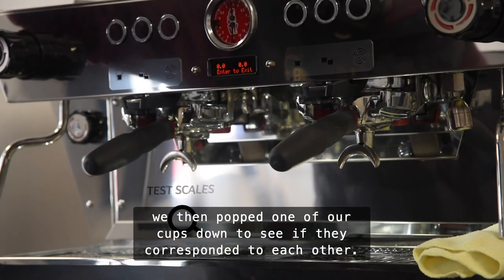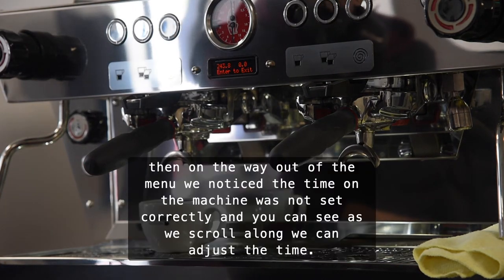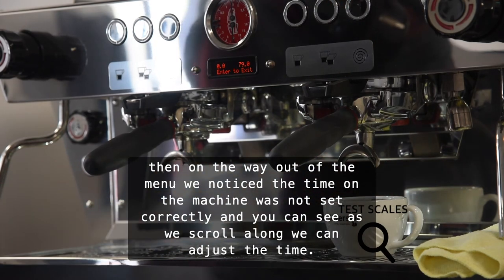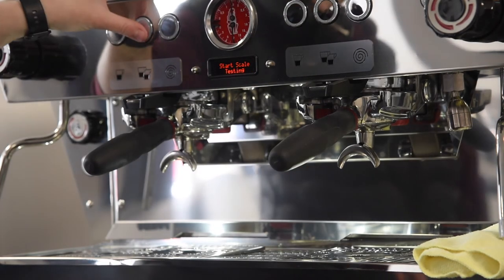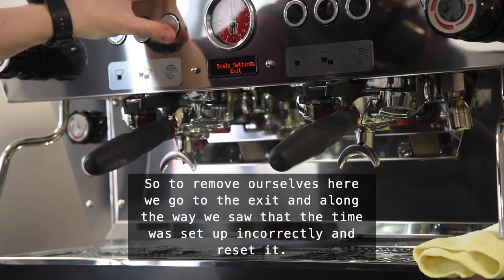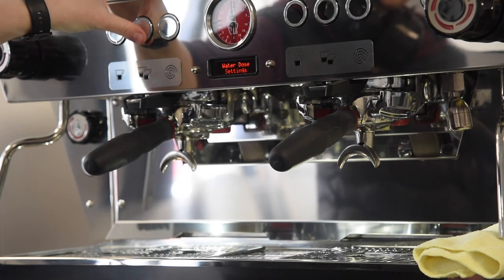On the way out of the menu we noticed that the time on the machine was not set correctly. You can see that as we scroll along we can adjust the time. So as we exit, we saw that the time was set up incorrectly and reset it.